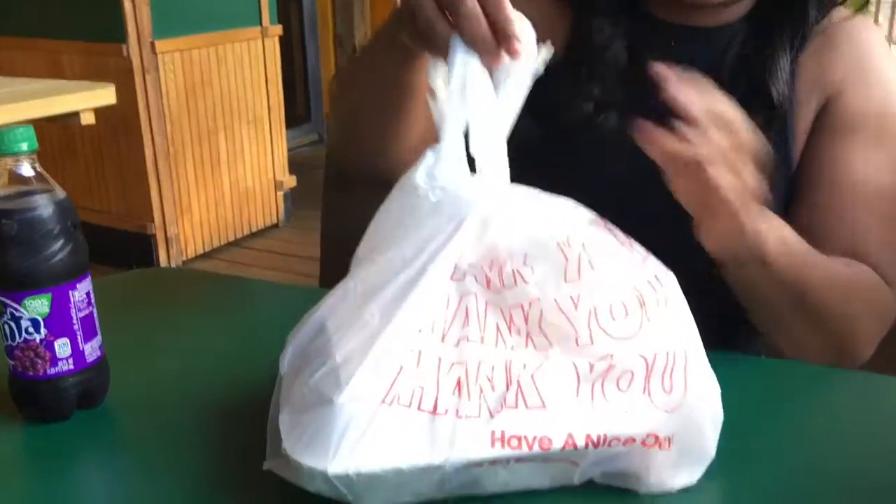So let's go with presentation, people. The first thing — this is our bag. It came in to-go. The line was long, which is a good indication that the food here is good. You know what I'm talking about? So we finna bust this bag open.